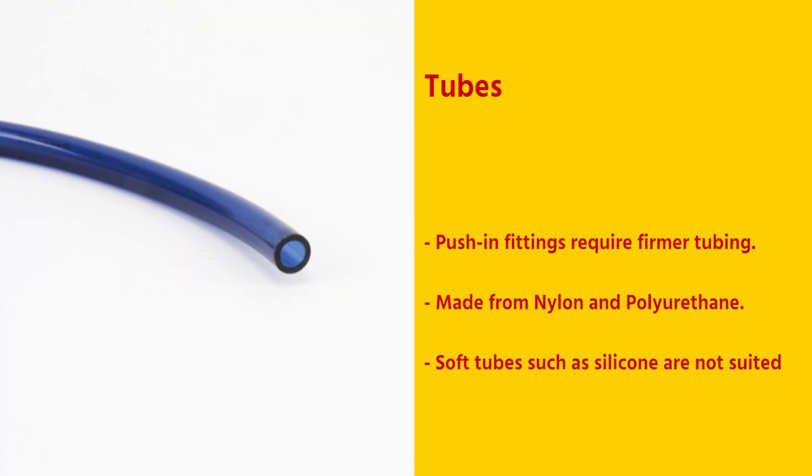Push-in fittings require firmer tubing with harder walls to resist being damaged by the internal claws. Common tube materials are nylon and polyurethane. Soft tubes such as silicone are not suited for these types of push-in fittings.